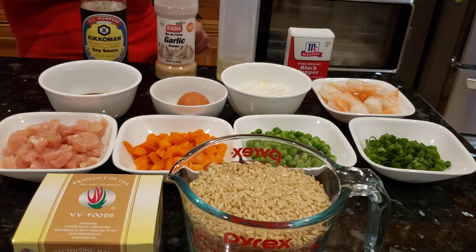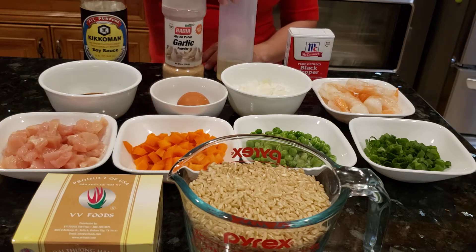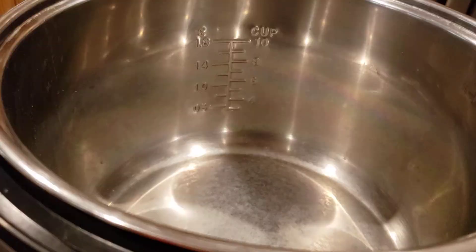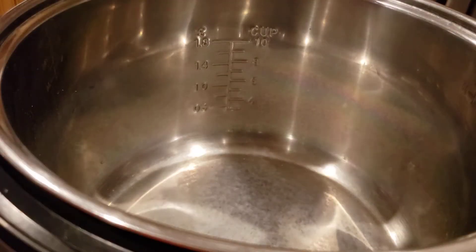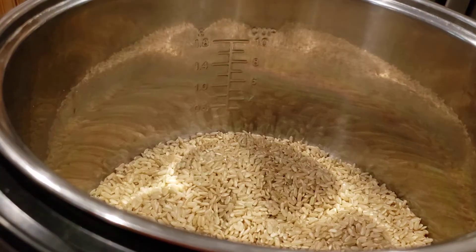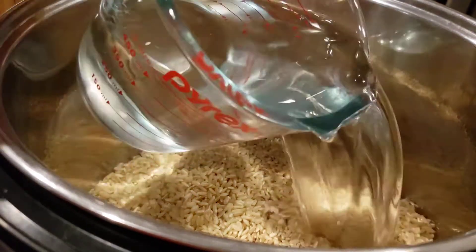I'm using soy sauce, garlic powder, peanut oil, and black pepper. This is 2 cups of brown rice and 2 cups of water.